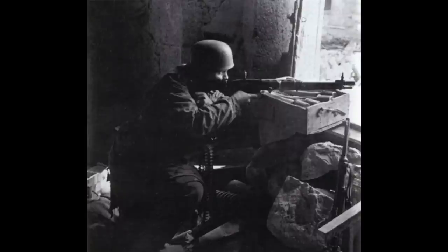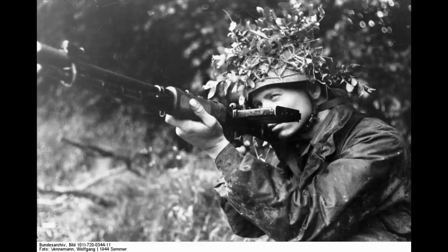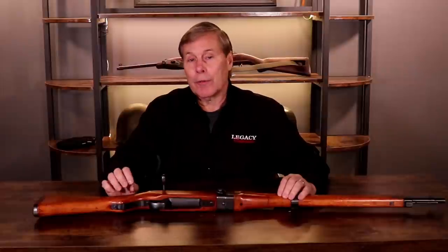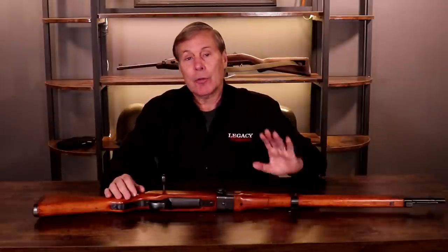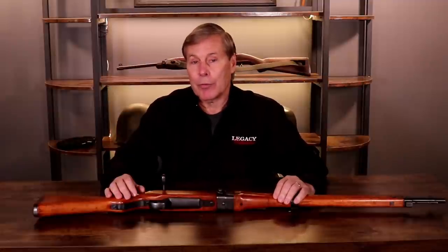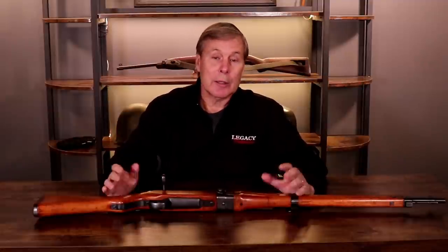Many of you have seen videos on the FG42, one of the most popular machine guns in the world for collectors. I have tried to buy them at auction and they go well over $100,000. This was made for the Luftwaffe according to their design specifications, and the Luftwaffe had the paratroopers under their command. As opposed to the United States Army, the earliest M1 carbine paratrooper rifles I have sold were from 1942.